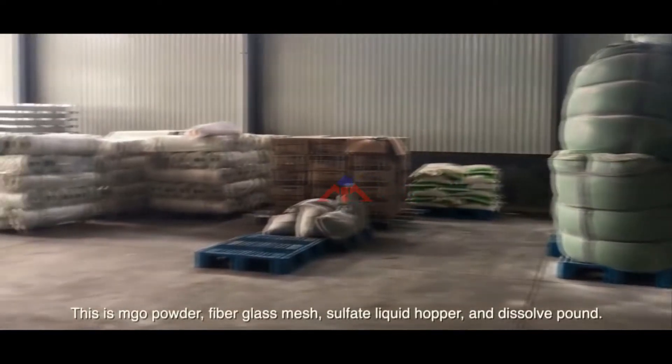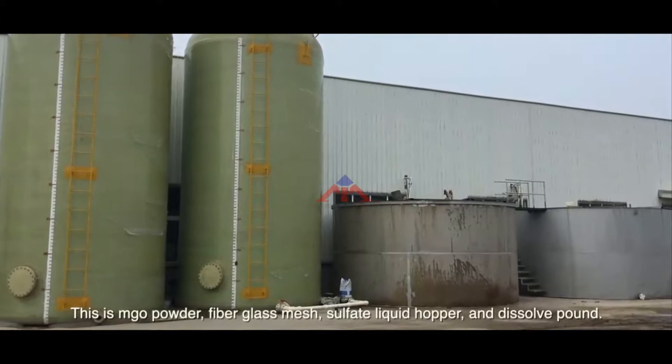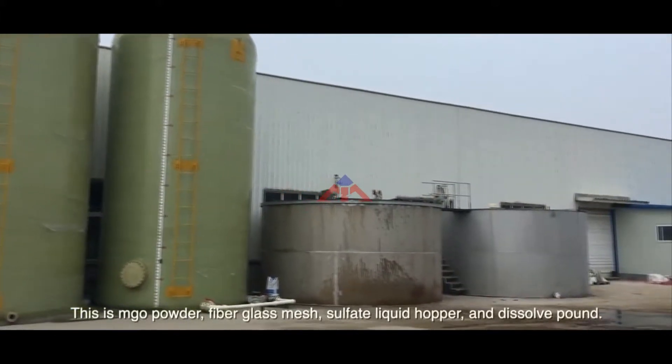This is MJO powder, fiberglass mesh, sulfate liquid hopper, and dissolved pond.